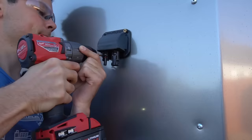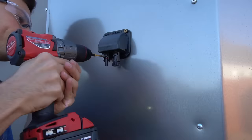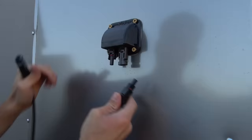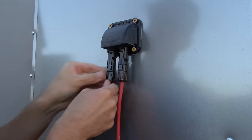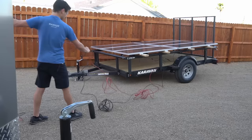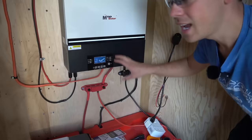First the positive and then the negative — this entry gland is really nice. Now we have 120 volts going in and we need to connect it to our MPPT. I could have used 30-foot cables since 50 feet is a bit excessive, but being able to park either trailer wherever I want is convenient.